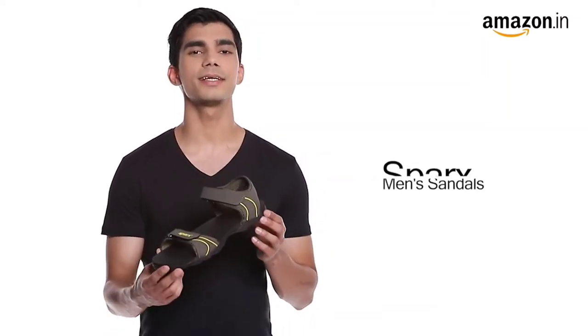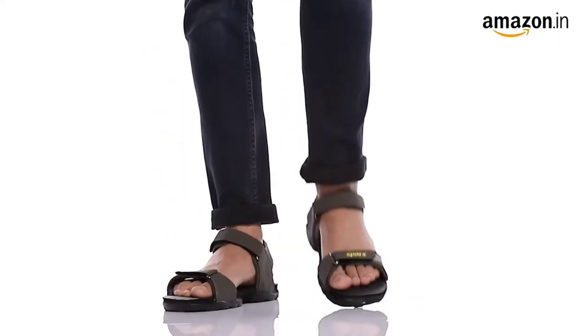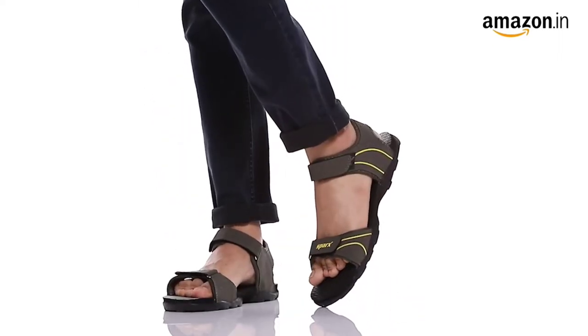Hello everyone, today I'll be showcasing Sparks Men's Athletic and Outdoor Sandals. These brown and yellow colored sandals are a trendy and comfy wear for everyday use.